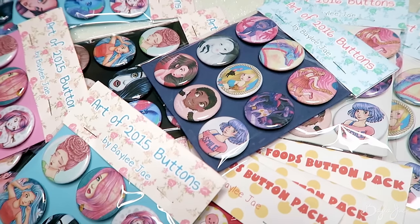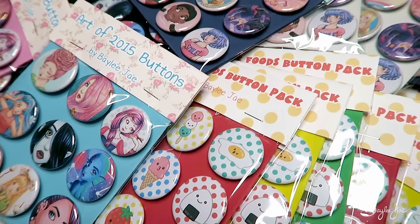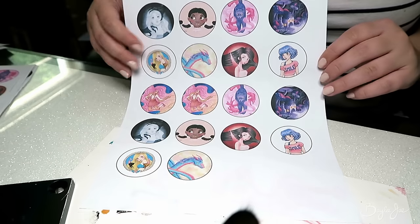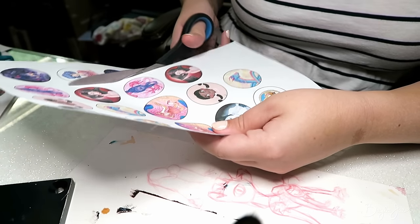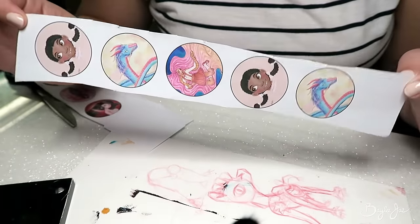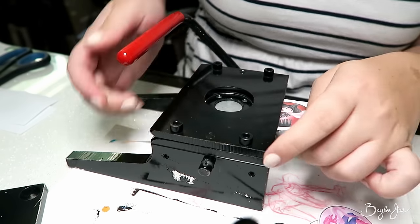Hey everyone, so in today's video I'm going to show you how I make these little button packs that you see here. I usually only make these when I'm preparing for a convention, so that is what I'm doing. This video assumes that you know the basics of how to make buttons. If you don't, I have a whole video on that where I explain how to set up the files in Photoshop, make sure your pictures follow the template, print out the correct size, and specifics on how to build the button. I'll link to that video in the description below.